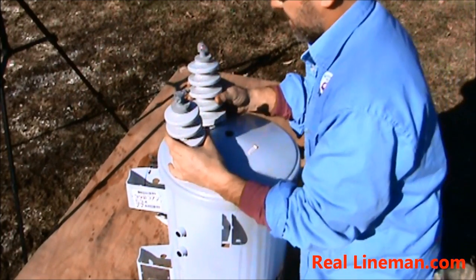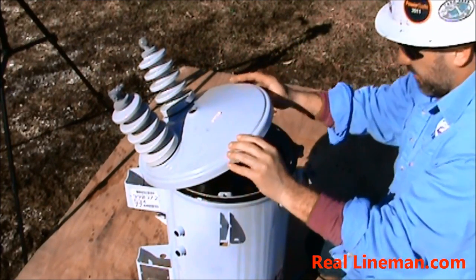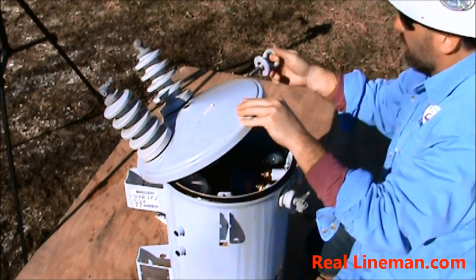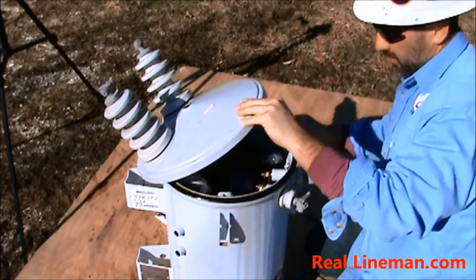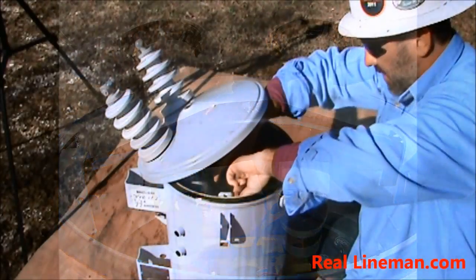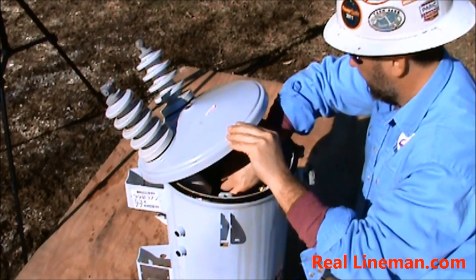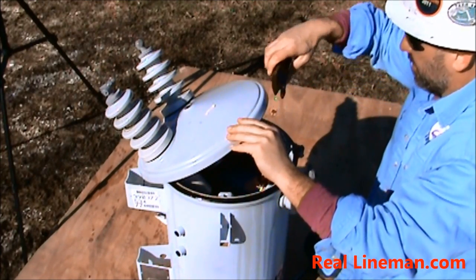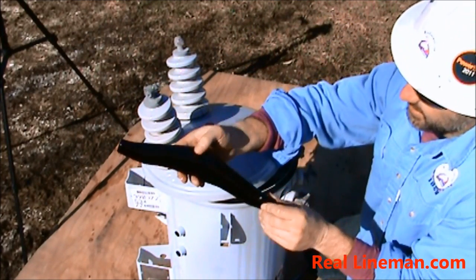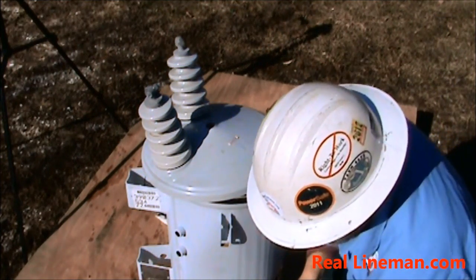Now it's not going to come up very far because your primary bushings are still attached inside. We've got a lifting arm in here that this pick-an-eye from PPI is attached to, so we're going to remove it first. Take out one of your cotter pins. That'll pick up to a thousand pound transformer. We'll set that off to the side.